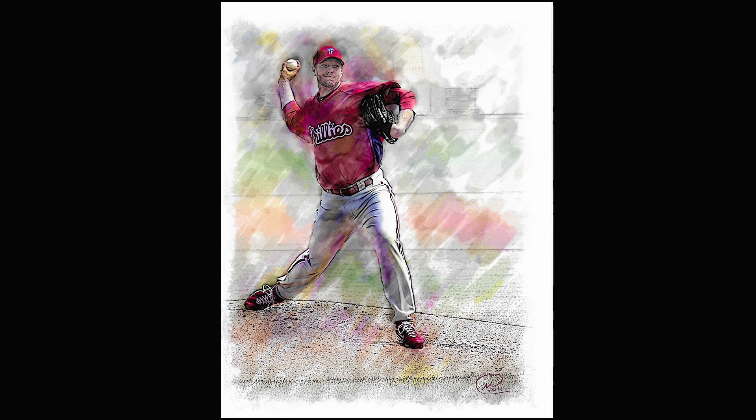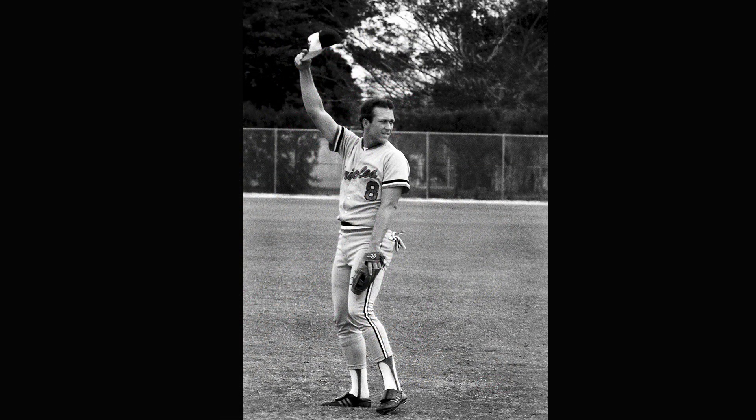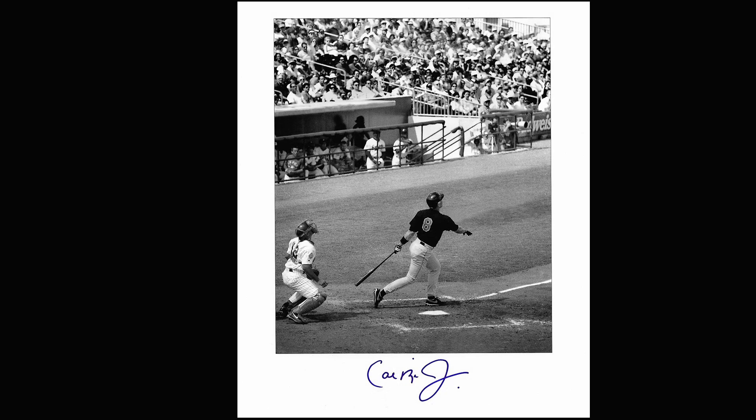If you're young and just starting out in photography, find some young players and chronicle them over the years. If you go back a few times, get them while they're young and then take a photo at the end of their career as well.